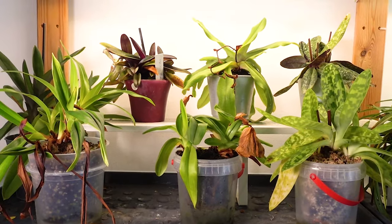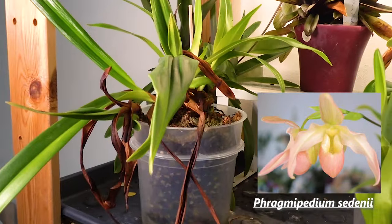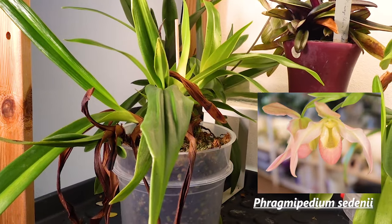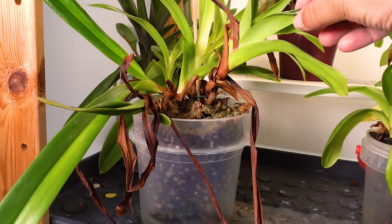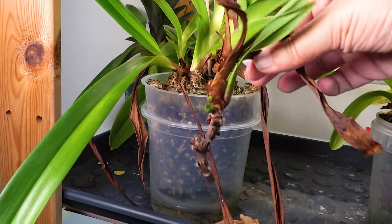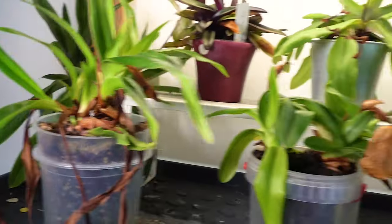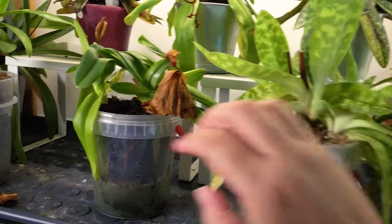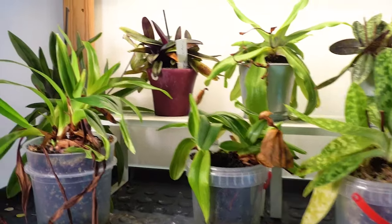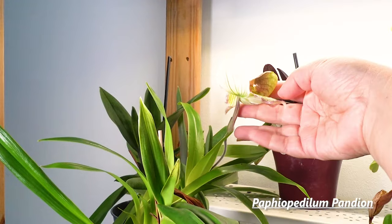Looking at the Paphiopedilum shelf, everyone seems to be doing pretty great except for my poor Phragmipedium — a very finicky plant — that somehow survived being left alone twice this year. It's definitely not thriving. This growth I just repotted still doesn't have any roots, and these plants are very dry so they definitely need a little bit of water today. The Paphiopedilum flowered, but because I went against the other pod it's kind of deformed.